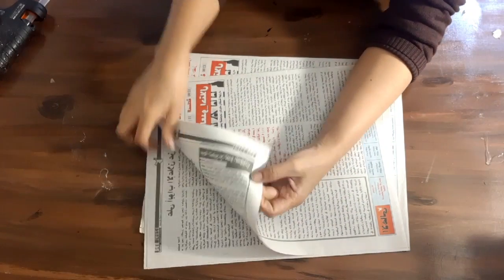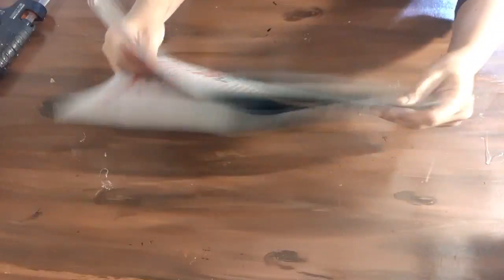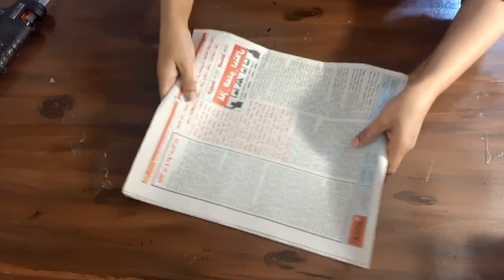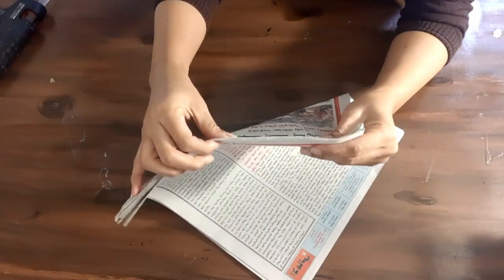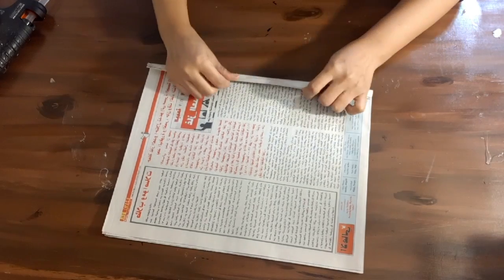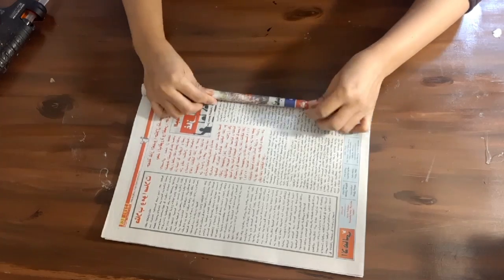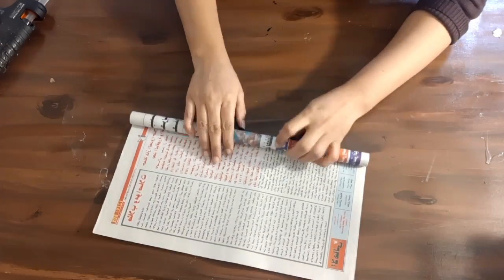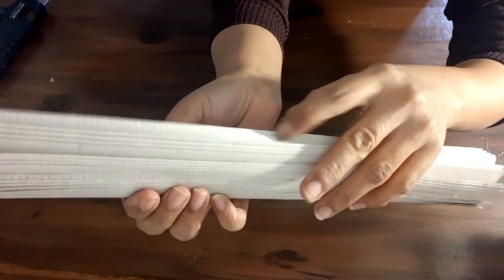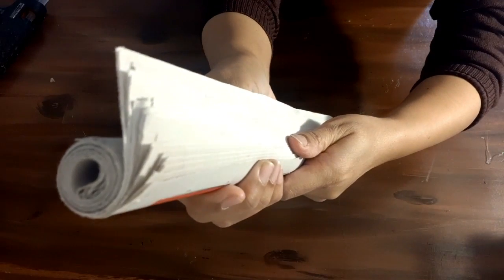I have prepared all the shelves from small to bigger. Now I am making the pipes for the legs of the shelf. I'm using about 20 to 30 pages of newspapers, collecting them together and rolling them into thick pipes. You can use cardboard instead if you want — it is much easier.